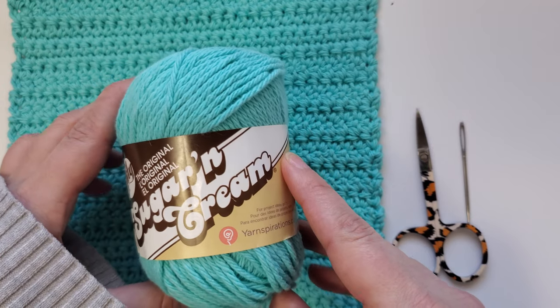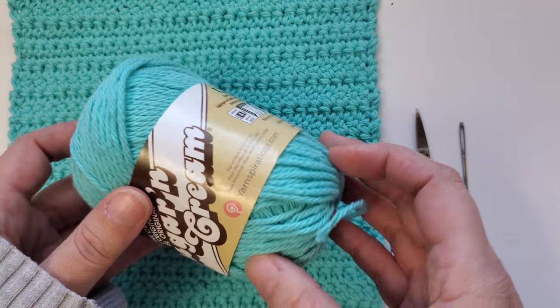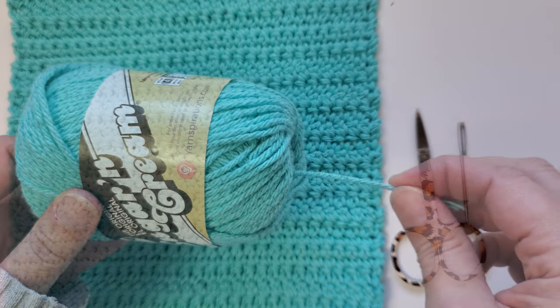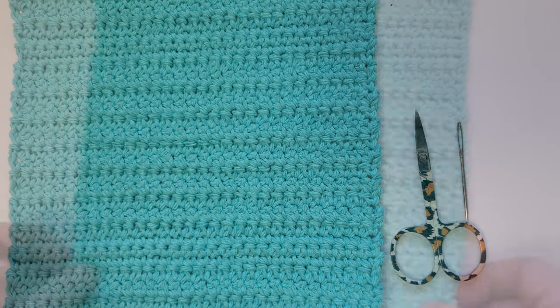I've used the Lily Sugar and Cream cotton yarn. I find this to be really good for washcloths and dishcloths because it's nice and thick and heavy. All the information for this washcloth along with the written pattern is available on my website, and I'll provide a link for that in the description below along with links for all the items needed.